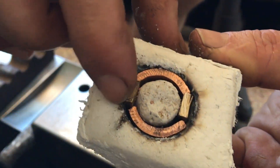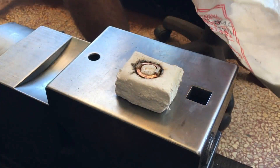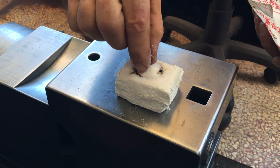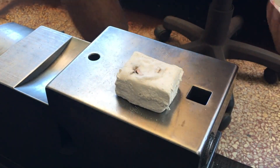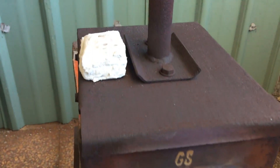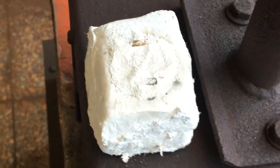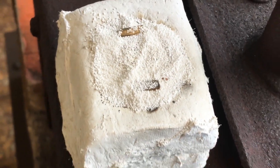The mold is just simple modeling clay, nothing else. I flux it pretty good with boric acid. While I'm working on some tongs I let the clay dry as much as possible on top of my forge. You can see the flux has crystallized to some degree.